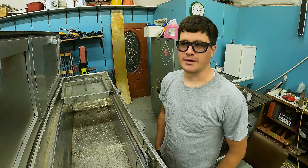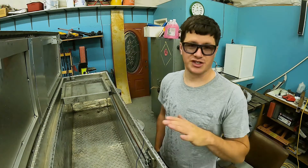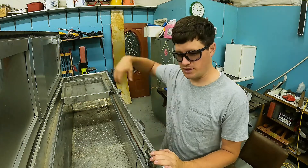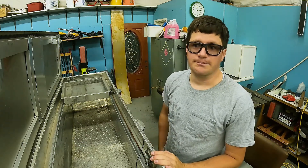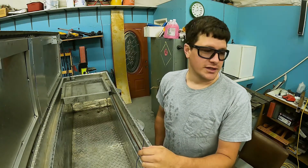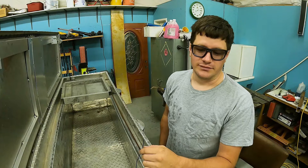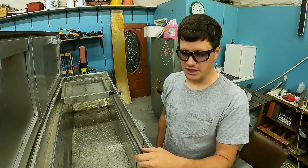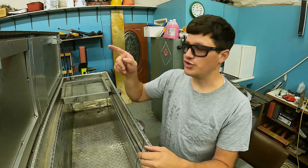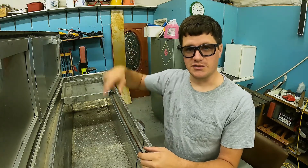Hey YouTube, welcome back. Today's job is an aluminum truck bed toolbox. It's got a few cracks all around. Before we TIG weld it, I got a new setup on my TIG torch — stubby and everything — so it might help me get a little bit better shots. But let's show you what needs to be fixed.